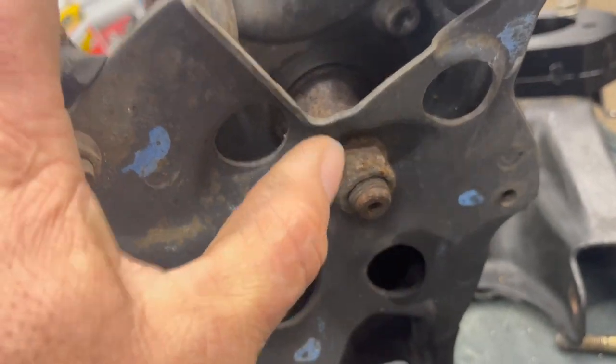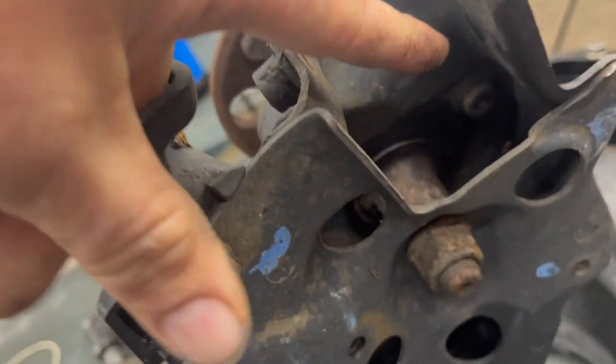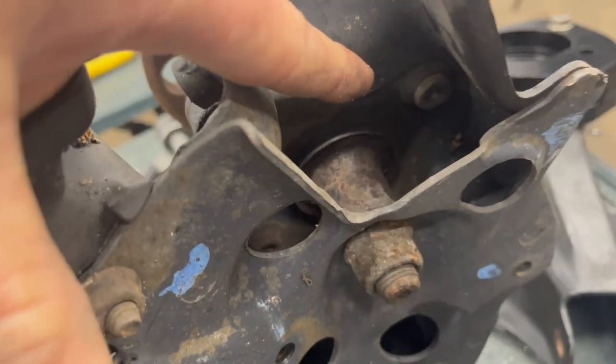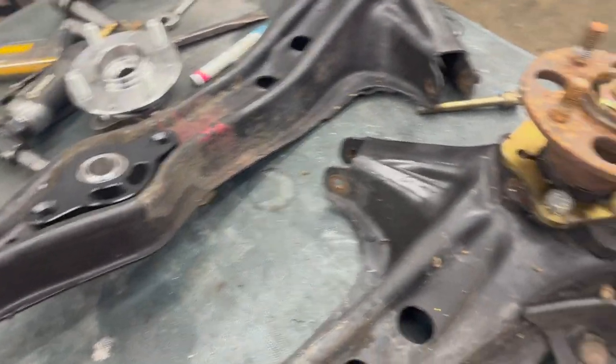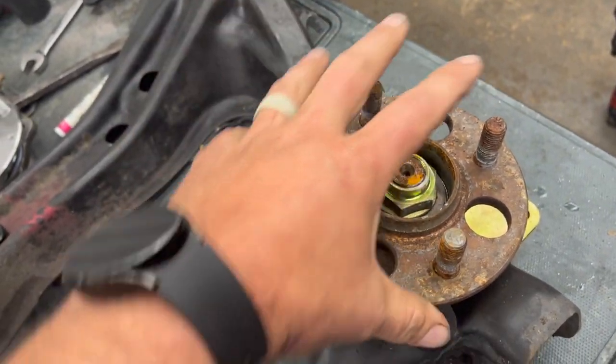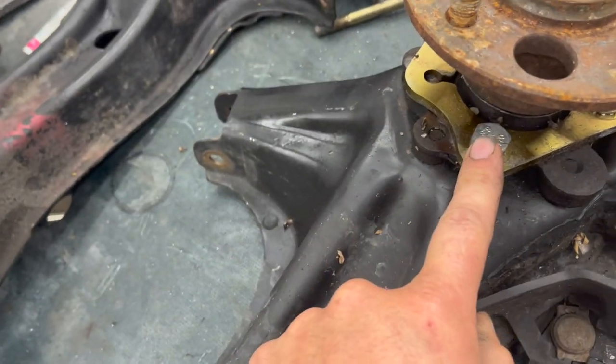This nut right here is a 24 millimeter — we'll need to take that off. All those four torx bolts up in there, we'll take all those out — those are all T50. And there's a 32 millimeter axle nut right there that we'll take off to be able to slide this off and get those off.